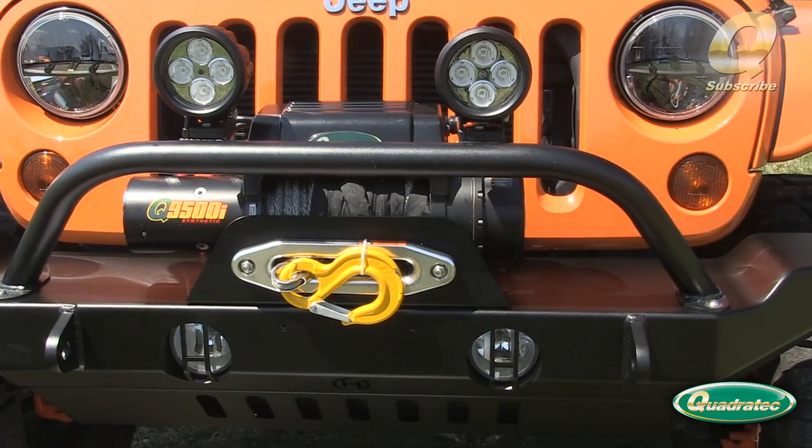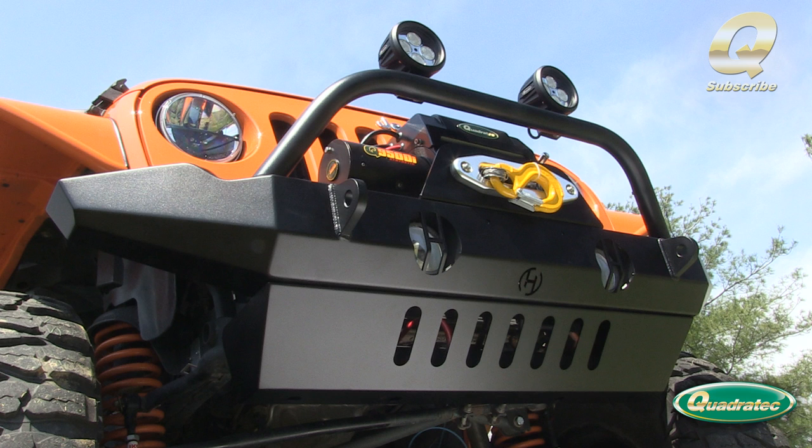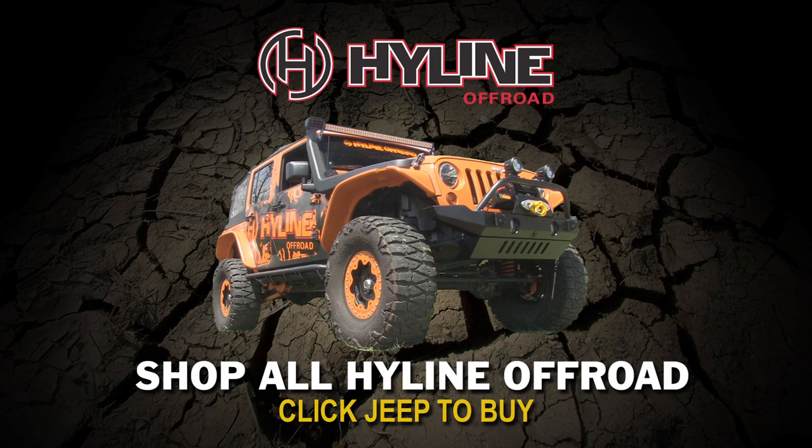Of course, if this is your first time watching, make sure to hit the subscribe button so you'll always be the first to know about all the latest product news, how-to videos, and more. Then click on the Highline Off-Road Jeep to shop all Highline Off-Road products today.